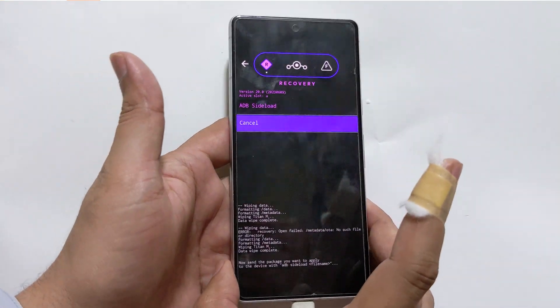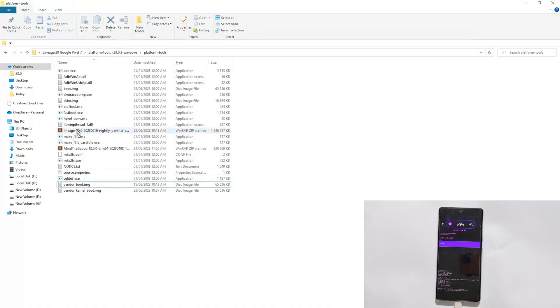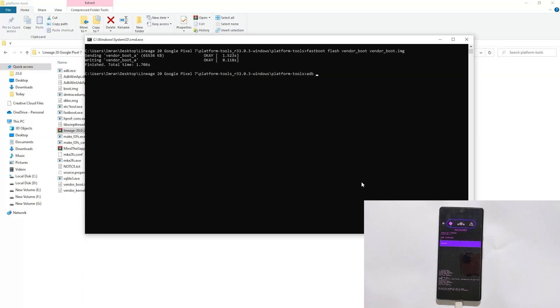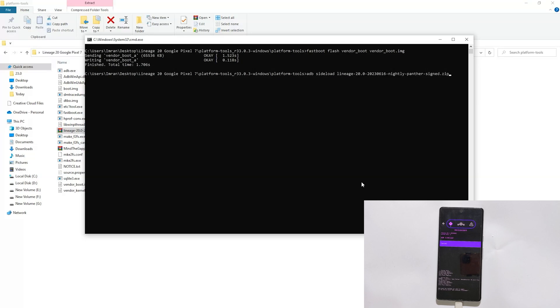Keep your phone connected to PC. Now we will start installing Lineage OS. Here is the Lineage OS zip file. Type adb sideload and the name of the file — press the Tab key on the keyboard to auto-fill the full name of the file and hit Enter. It will start flashing the Lineage OS build on your phone. It will take around five to six minutes and might get stuck at 47%, but it will progress on your device screen.